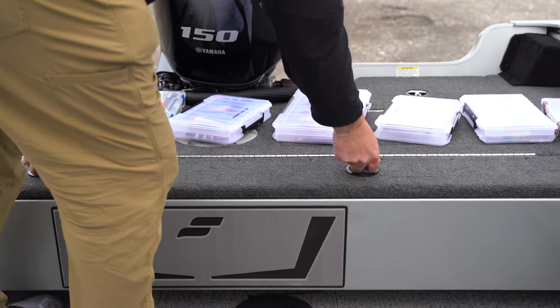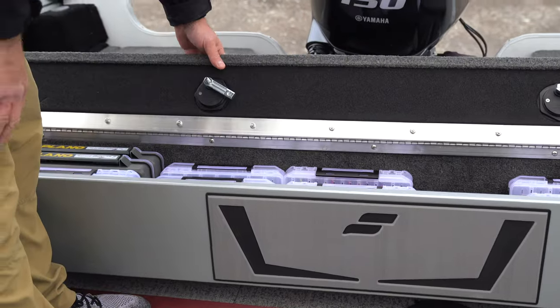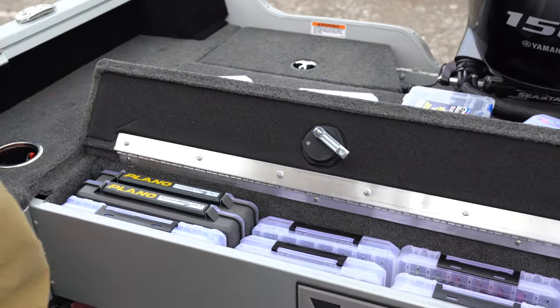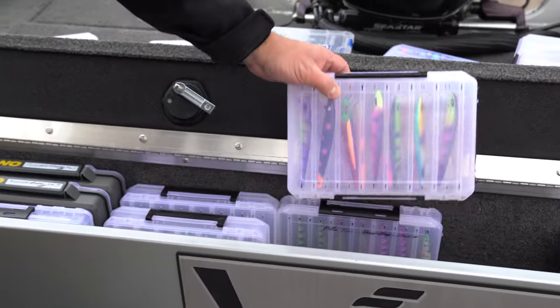This is one of my favorite features on this boat — the extension of this aft casting platform. When you open it, you've got like a library of Plano tackle boxes, so you can load in there whatever you want for your cranks. It's very accessible.